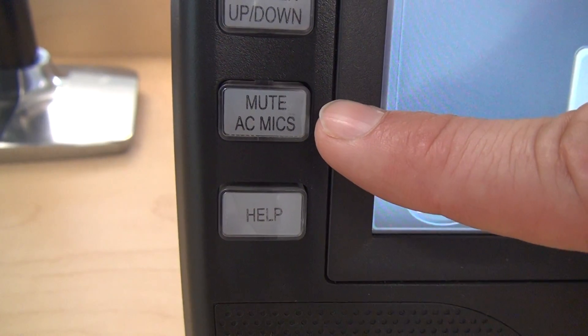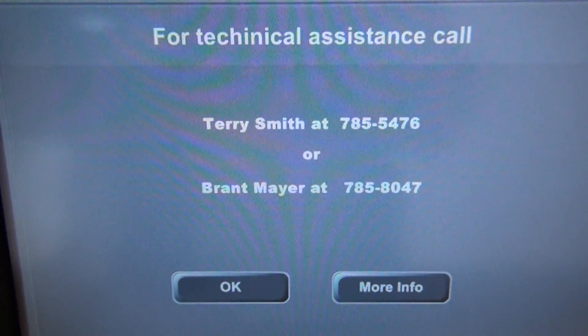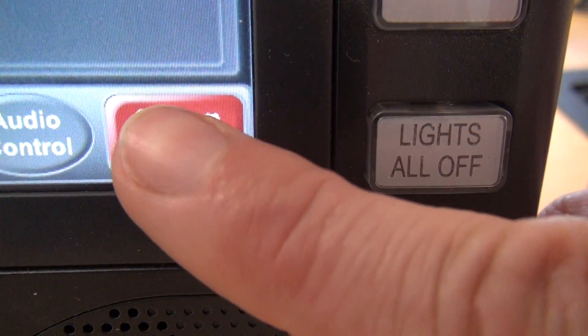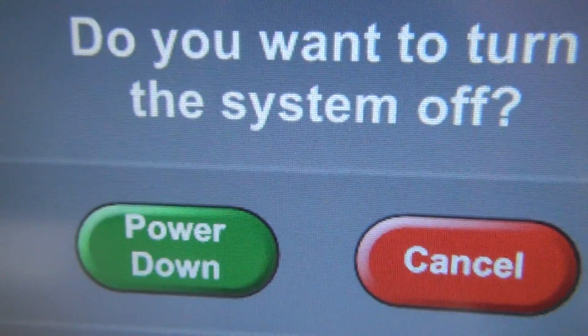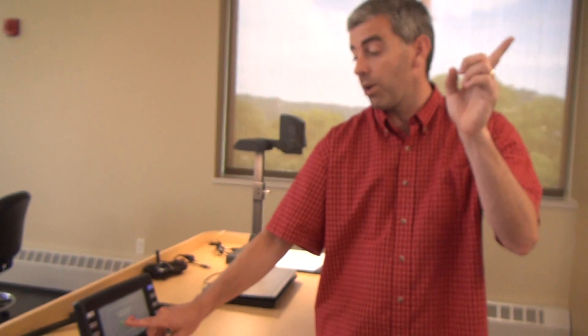There's a main mute button here, and the bottom button is our help button. When I press that, the names and phone numbers of members of our Academic Technology Services staff show up. If you ever have problems during a class, those are the numbers to call and we'd be happy to assist. The last button on the bottom is labeled System Off. When I press that, it gives me a choice to cancel or go ahead and power down the system, which will power off the projector and raise the screen. It's very important to remember to do that after your class, as it will save the life of the projector bulb and help with maintenance.